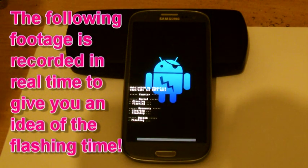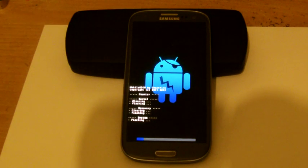Again this process will take a good few minutes, so sit back, relax and enjoy. Have a good day. Bye.